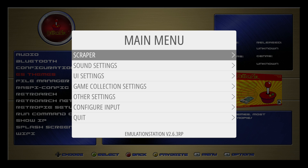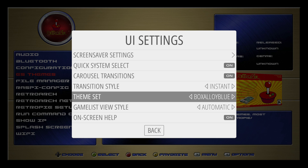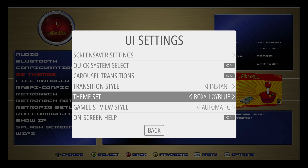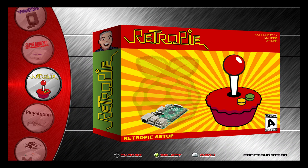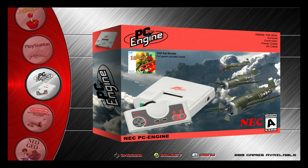Press Start on your controller, scroll to UI settings. I set my transition style to Instant. Games list view style: Automatic. Theme set: Box Alloy Red or Blue. I'll go with red here. Back up, and now we have the red version installed. It is beautiful — I'm just going to scroll through here a little bit.